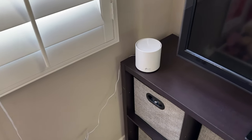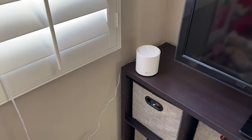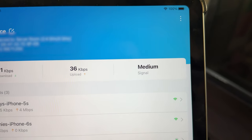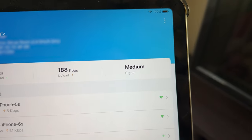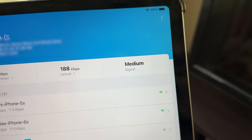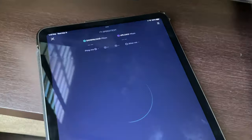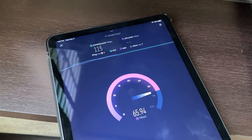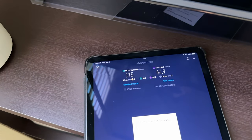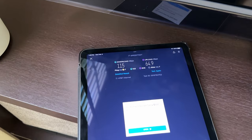I have the Deco set up in the far corner of my house - the farthest away it would get. If we take a look at the app, we can see signal strength to the main router is medium - it used to say strong and now it says medium. Let's go ahead and do a speed test and see what kind of signal we're getting. The result: 115 down, 64 up. I pay for a thousand up and a thousand down - that is not good.